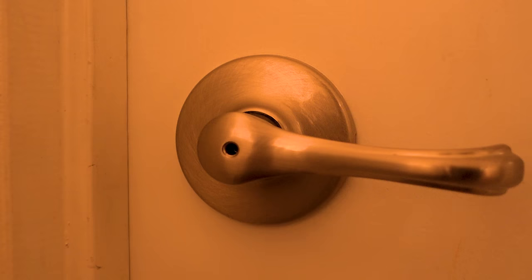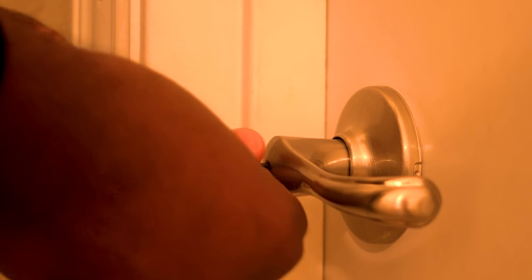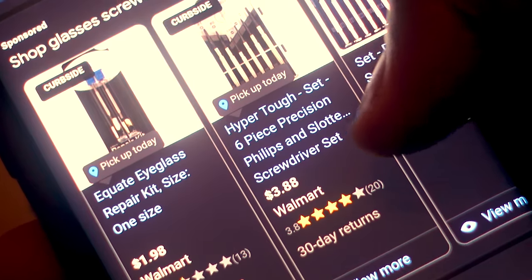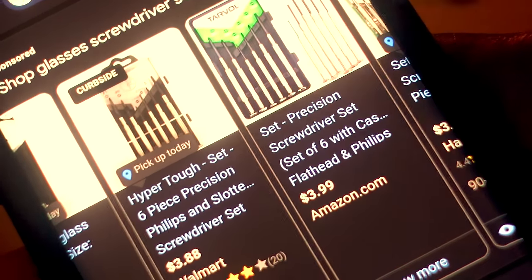This how-to is not really on the tech side, but it's still something I feel like I can help somebody with. Most likely you're missing the actual key to do this, but if you use a flathead screwdriver — a precision flathead, not the thin ones but the thicker ones — this can replace your key easily. You can find one on Amazon, Walmart, whatever; I'll leave a link down below.